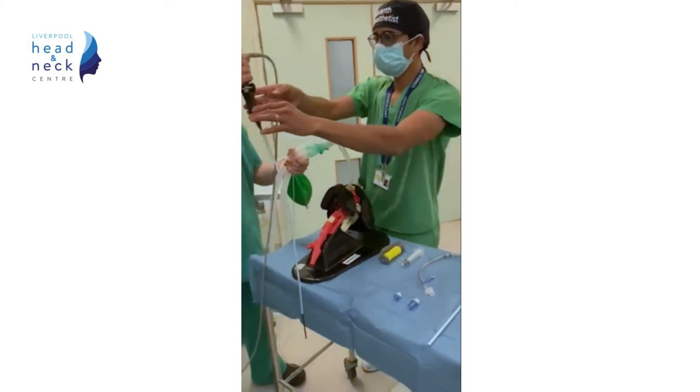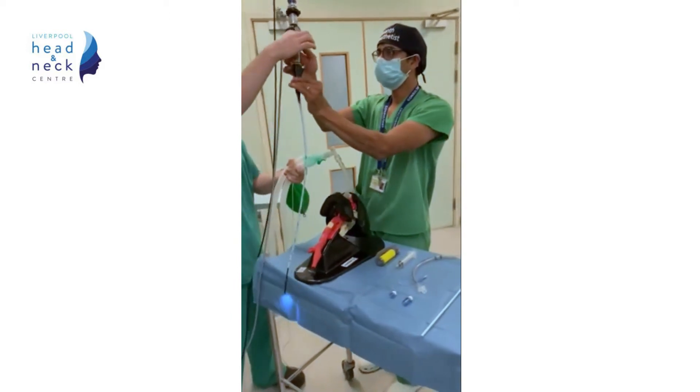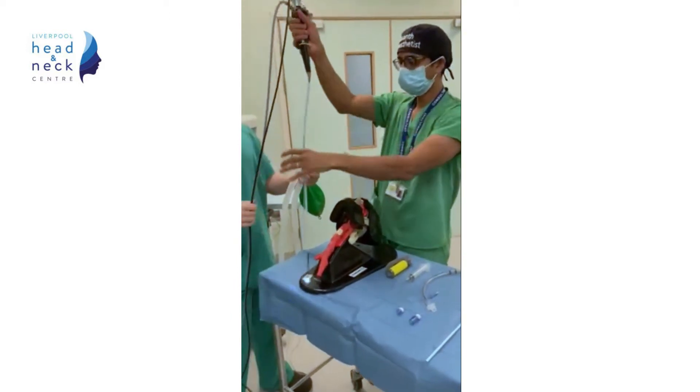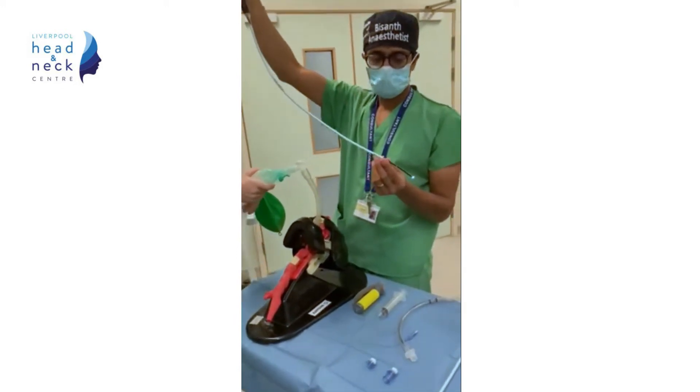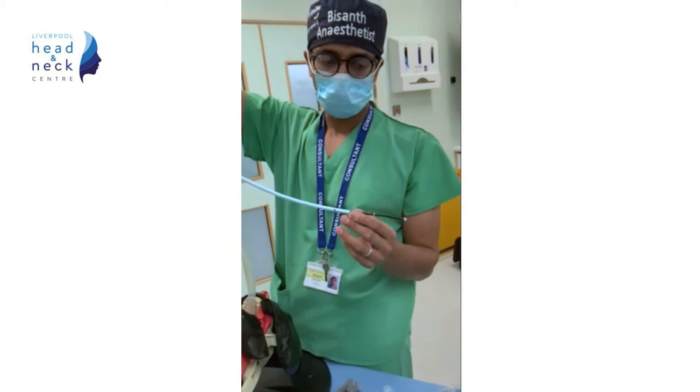The Aintree catheter is already mounted and secured with tape to the fibroscope. You can see that as the Aintree catheter is only 56cm long, the end of the fibroscope is uncovered and can be manoeuvred.